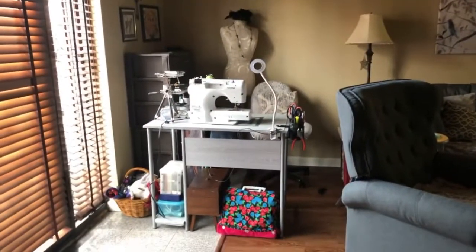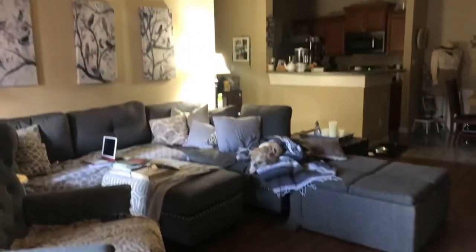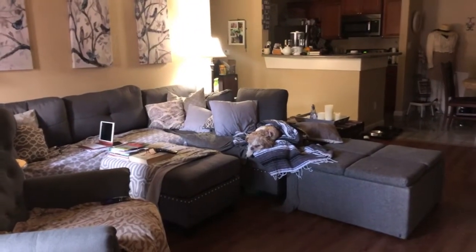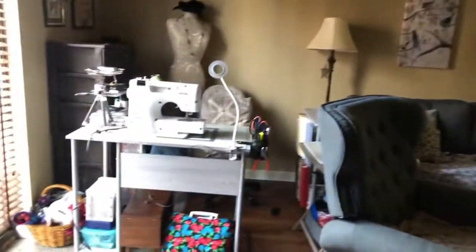So when you walk into our front door, this is what you'll see — this is our living room. There's my one little dog over there; she's resting. The other one is down here at my feet looking at me, and the parrot is in the background. There's the parrot's cage.